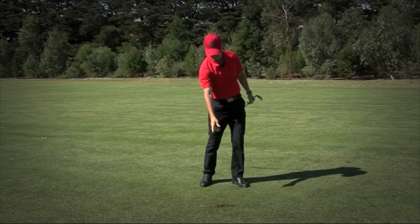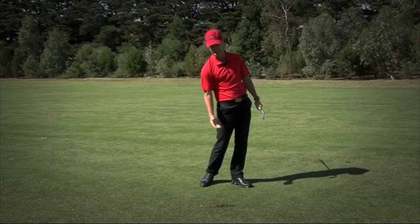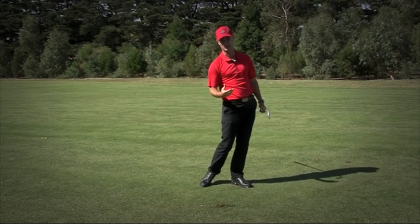What you'll see now is this gives me a good striking on a descending blow, catching the ball, then divot, and making sure I get that ball up in the air, and it'll stop on the green every time.